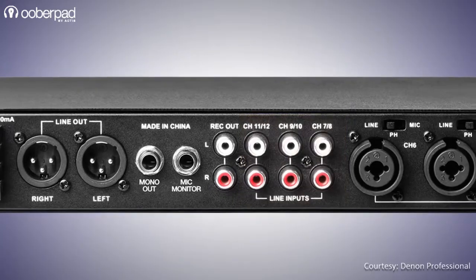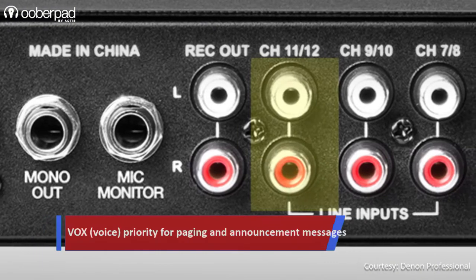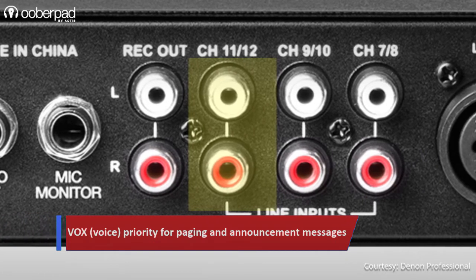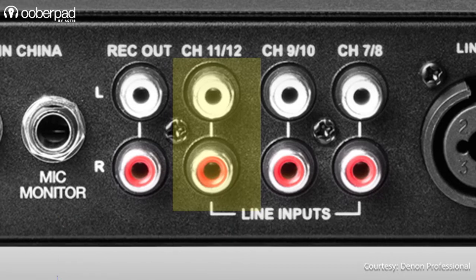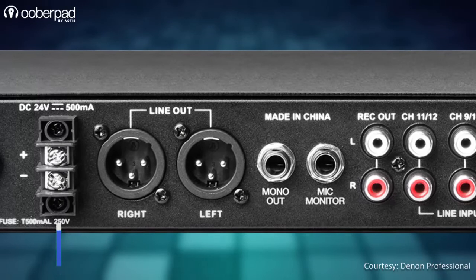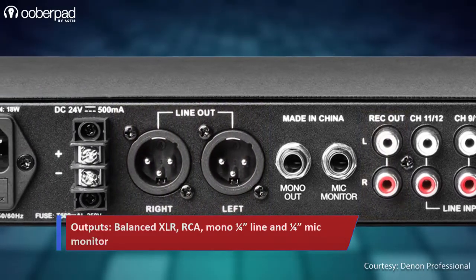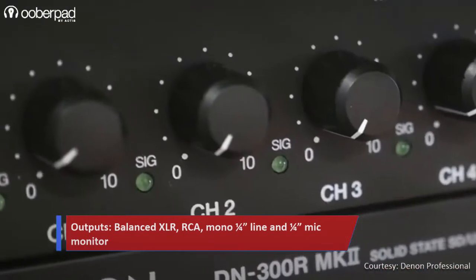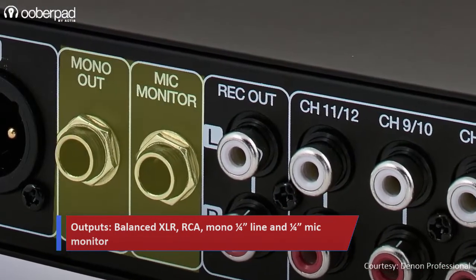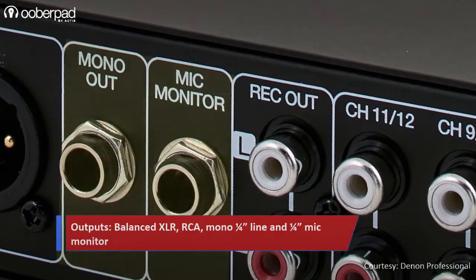These are followed by 3 stereo RCA inputs. The first mono input has a vox or voice priority feature that reduces the volume of other inputs when you speak. This is an ideal feature for quick and easy paging and announcement messages. For output connectivity to the sound reinforcement system, it has balanced XLR and a single pair of RCA connectors. The DN312X also has a summed mono quarter-inch line output that can be used to feed audio to external recording devices.